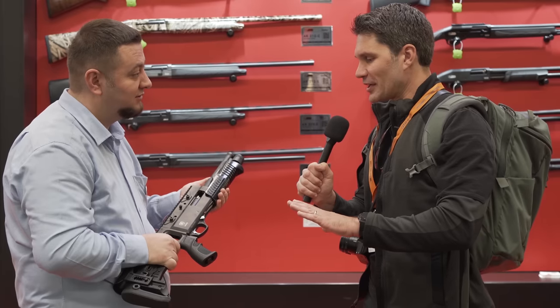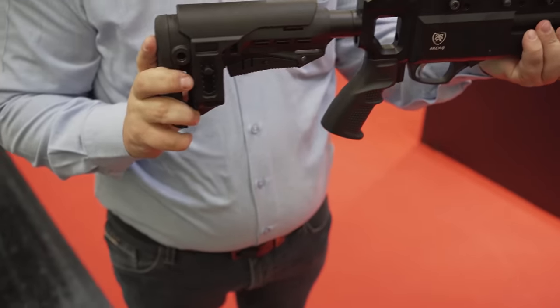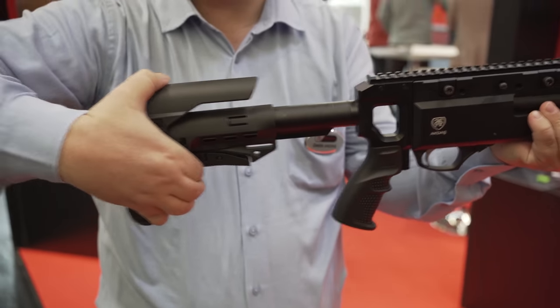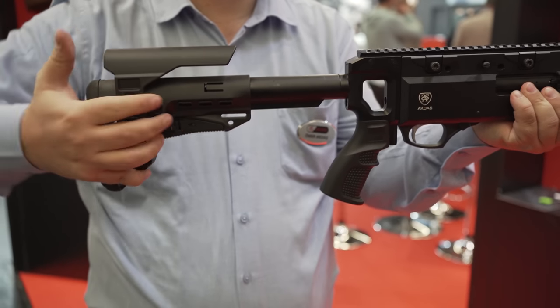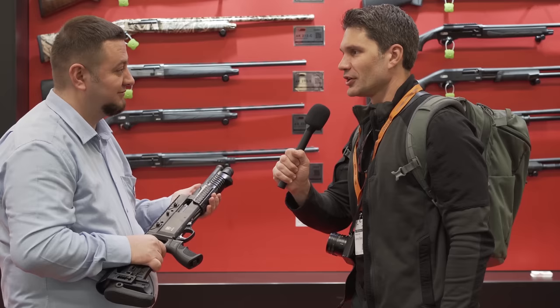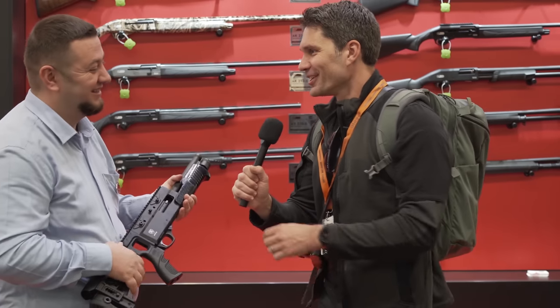How much would this cost if I was in a country where I could purchase this shotgun? I cannot tell you the final price in the United States market, but the export price is like $400. Oh, $400? Yeah. Oh my God. Well Omar, here's what we're going to do — you're going to stuff that one in the backpack, I'm going to give you $400 and we're going to go.